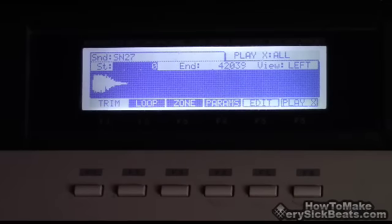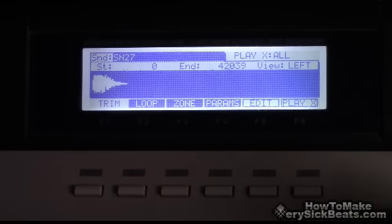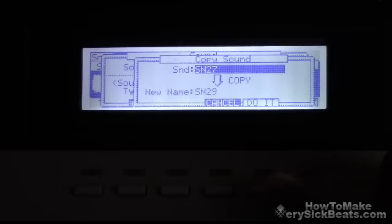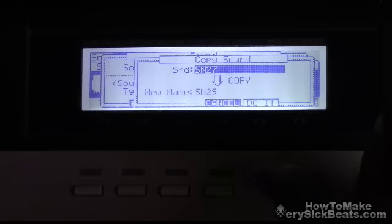Move the cursor up to the name, open it and copy it. It says snare 27 — copy it. Now it's going to name it snare 28, that's your snare copy. Now it says snare 29. You could always change the number — I did this before so it incremented. Anyway, snare 29, whatever the name is, copy it.